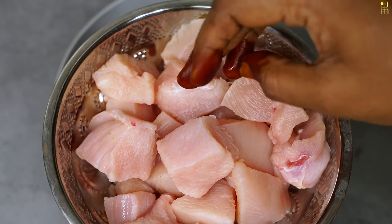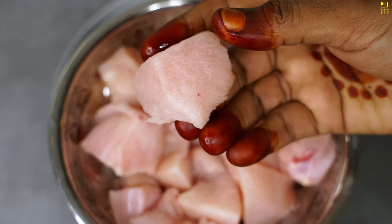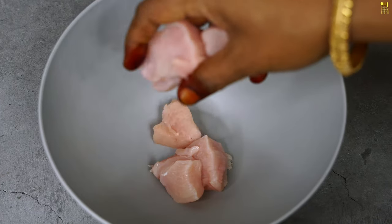I'm going to make a chicken. The chicken is a big piece. Cut it out. It's dry.